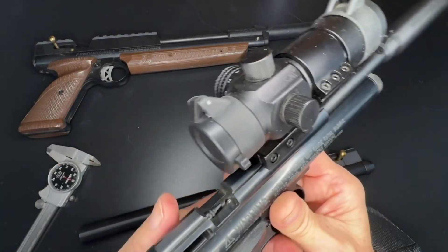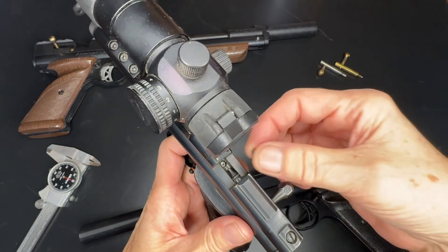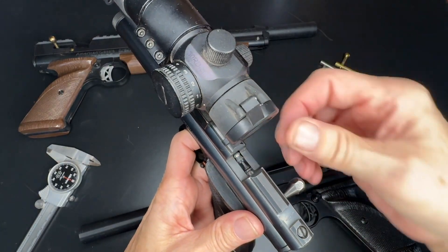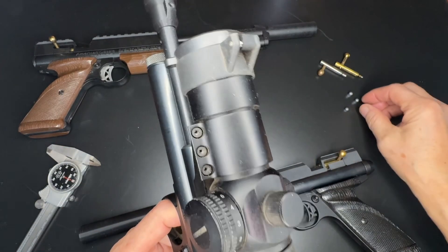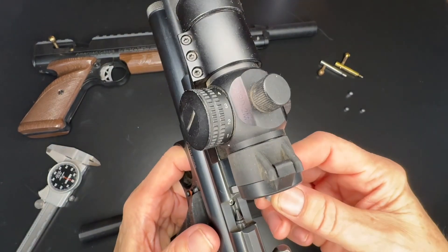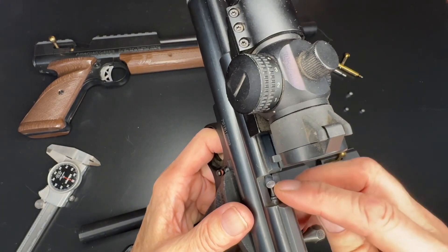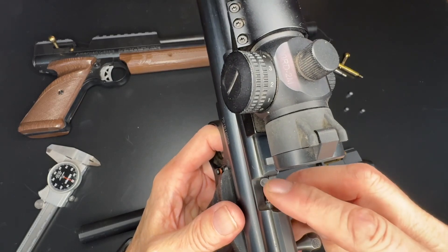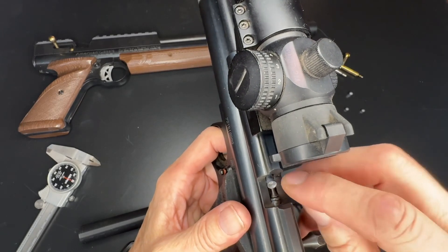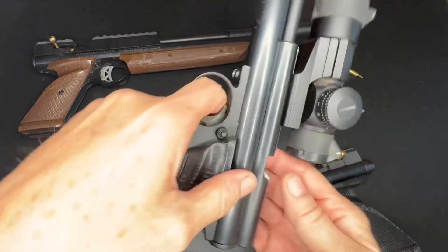On this particular gun, loading a regular Crosman Premier is relatively easy — you can roll it in and it lines up pretty good. But when you're shooting the heavier JSBs, there's very little room, and generally the pellet is going to become cocked and you can't work the pellet in. If you fiddle around enough you can get it in there, but so now you can load that pellet.